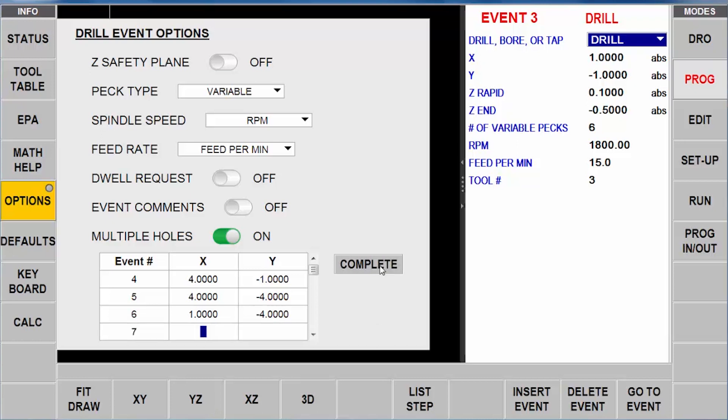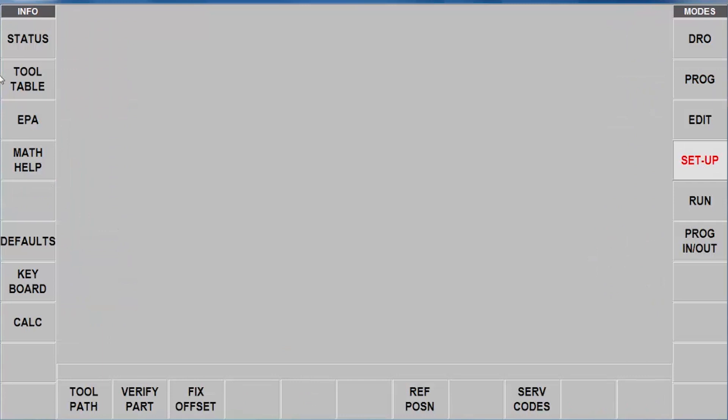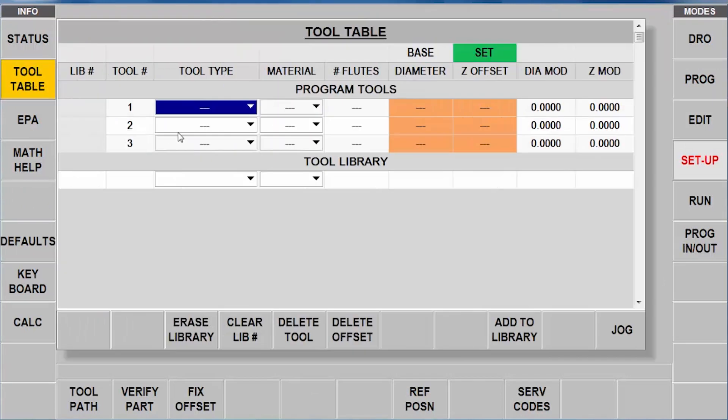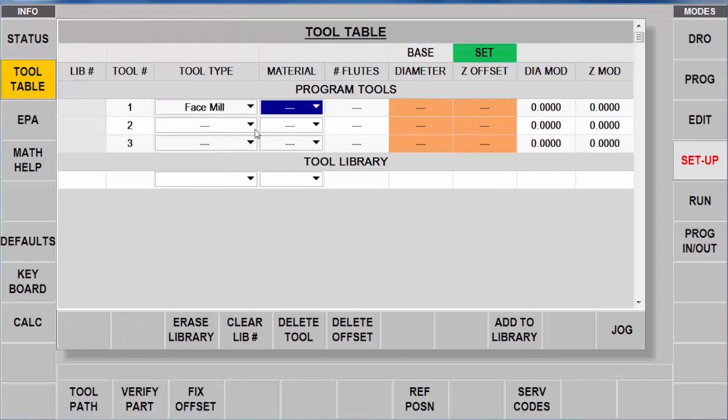When I push complete, that screen will close and you'll see all four of my holes are placed - that's my completed part. The next thing I'm going to do is go to setup mode and tell it all about the tools I'm going to use. I'll start out with my face mill - I'm going to tell it I'm using a carbide insert face mill with eight flutes and two inches in diameter.